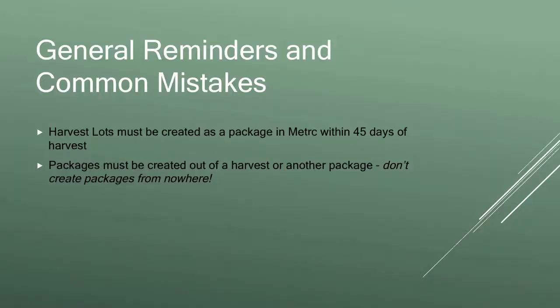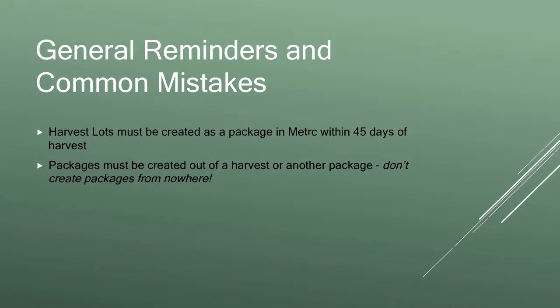Some general reminders and common mistakes. Harvest lots have to be created as a package in metric within 45 days of harvest. What that specifically means is that in metric when you have a harvest, you harvest it as a wet weight of each plant — it goes into a harvest in metric — and within 45 days you need to create a package, or more than one package, for your finished product out of that harvest. The package has to be specifically tied to the harvest, not just created out of thin air.